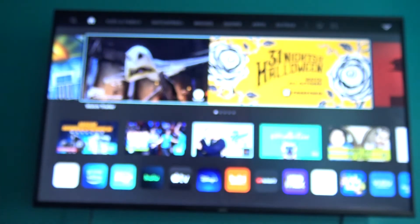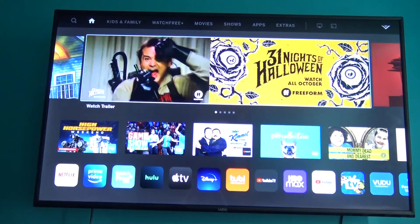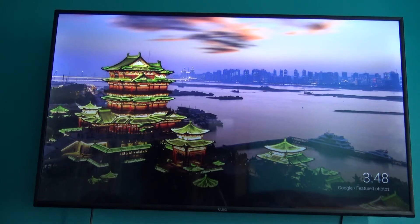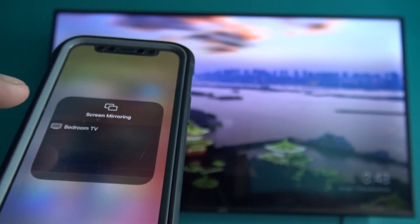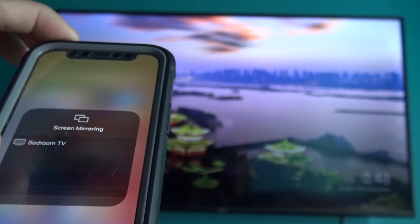Now I'll show you the other method to connect screen mirroring from your iPhone using your smart TV. Head over to settings on your TV, scroll to the right, and you'll see two options: AirPlay and Cast. Click on Cast — you'll see nothing is connected yet because the iPhone isn't connected. Now go to Screen Mirroring on your iPhone, tap Bedroom TV or whichever TV is listed, and it will connect the screen mirroring from your iPhone to your TV.